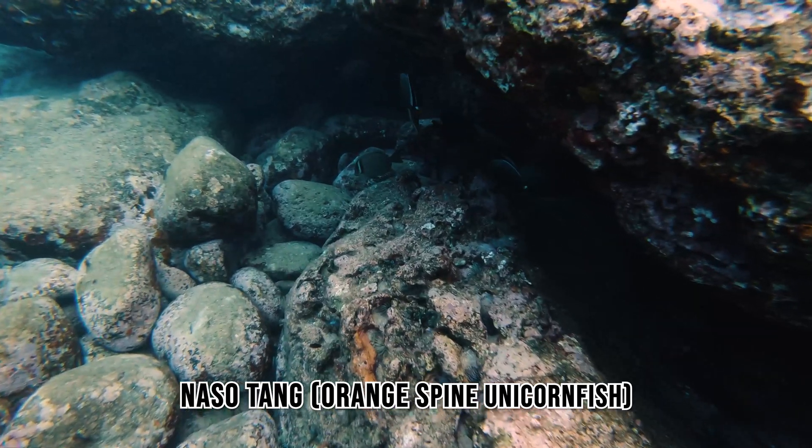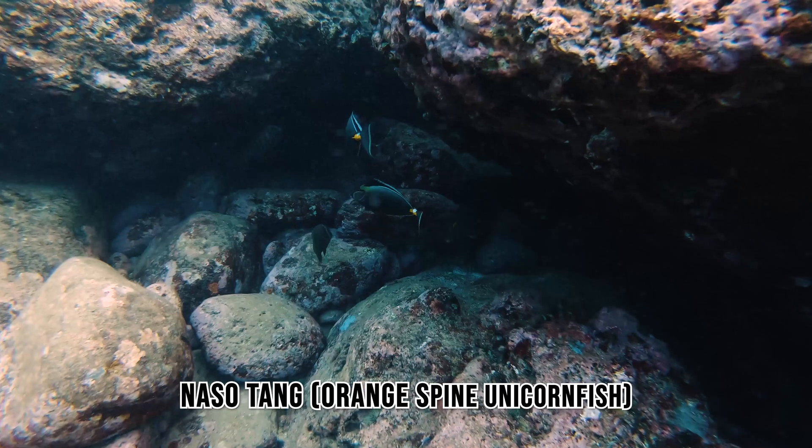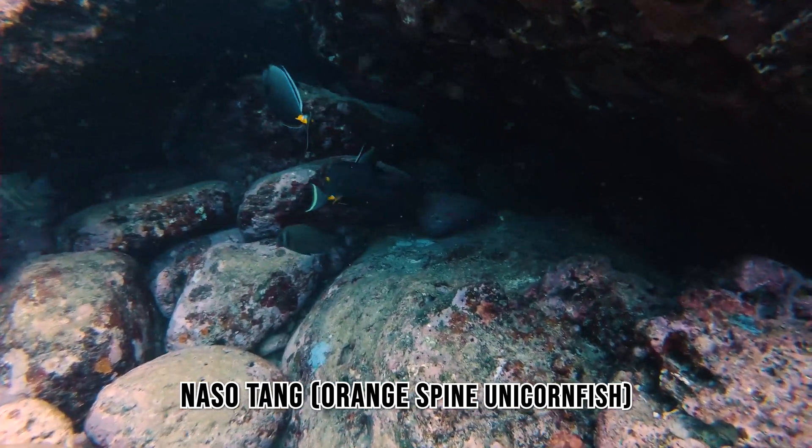This is a sub-adult Naso Tang, or a pair of sub-adult Naso Tangs. They are a reef species that is a herbivore, so they typically feed on algae. These guys are sub-adults and they will get darker as they age.